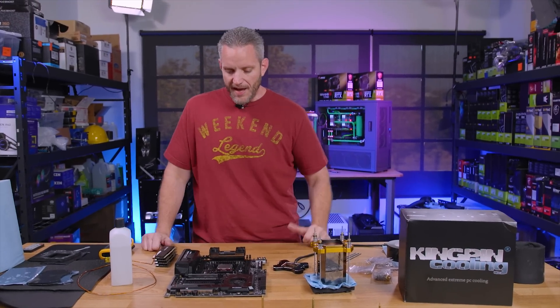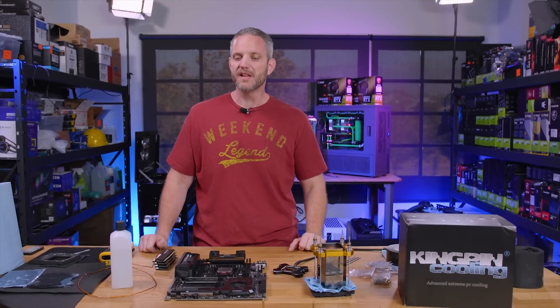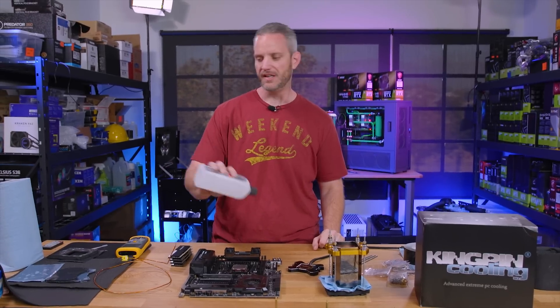I just got started with XOC. I haven't touched anything like this since I did my LN2 overclocking video with Kingpin, where let's face it, he set everything up and I just sort of got to pour the LN2, which was fun and all.